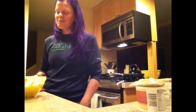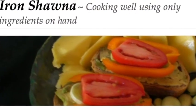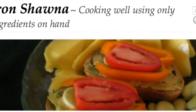This is me for Iron Shawna. We just made smashed mock potatoes with curry. Yes, I got it. Have fun — see you next time.